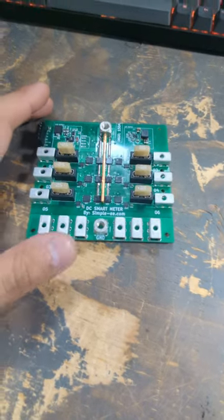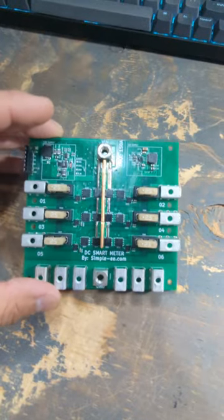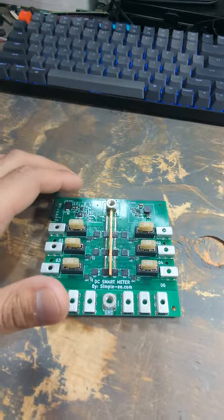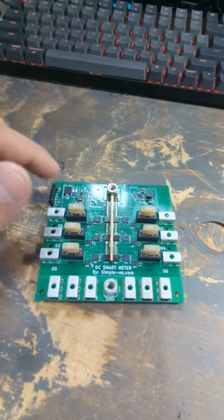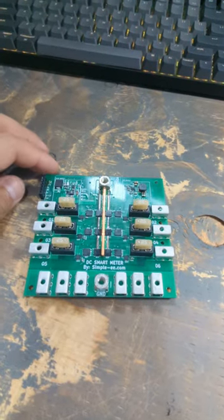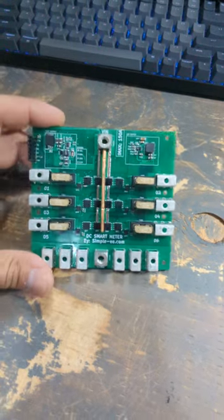Hi everyone, just want to show you a project I've been working on. I'm calling this the DC Smart Meter. Instead of using those marine blade-style DC circuit breakers or panel meters, I'm making one that's smart.